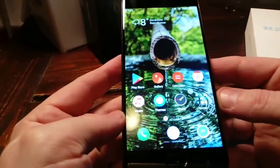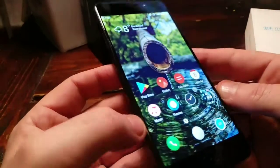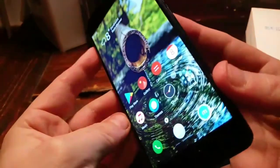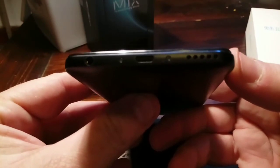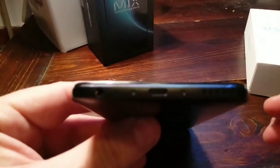It's Full HD. Viewing angles are just fine. At the bottom, we find the speaker and the micro USB port. Unfortunately no USB-C, just micro USB, but that's fine. And we also find the 3.5-millimeter headphone jack, so we can listen to our favorite music — that's absolutely great on this phone.